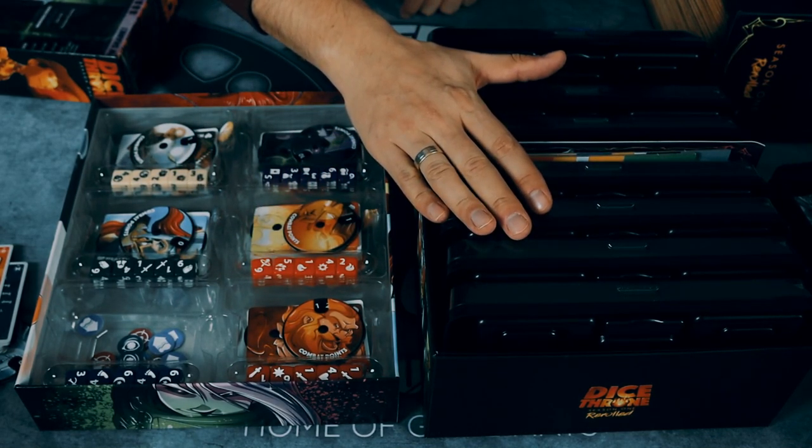The new version looks miles better — I was mind-blown by how great it looks. What I really like is that everything now matches in terms of artwork, dice, and everything else with my Dice Throne Season Two. Now I can mash up the characters however I want. When someone is playing with nice cool cards and dice and then someone has the basic Season One version, it's not the same feeling. Now everything matches — Season One and Season Two — all the characters look great.